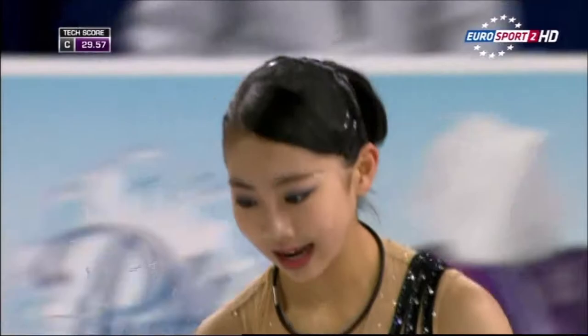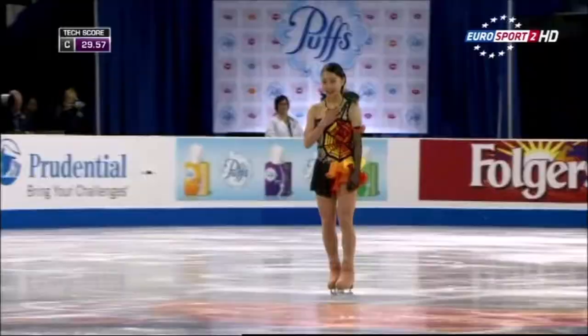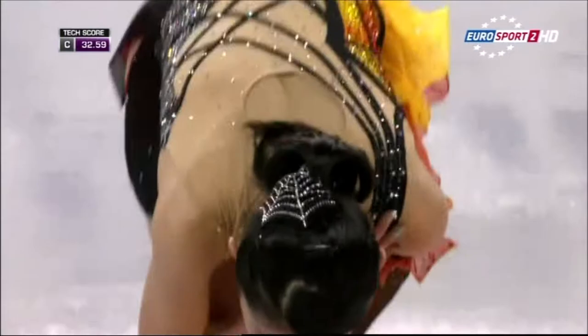A bit of Mambo from Mia. That really was a super skate — a nice way to get this short program underway. A little slow across the ice in places, but she does have a wonderful soft knee bend, Nikki. She does, yes.